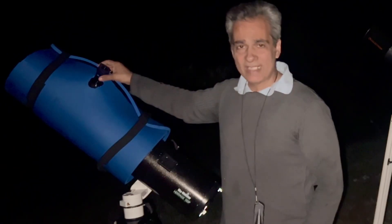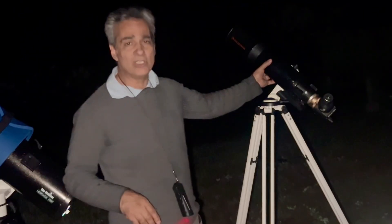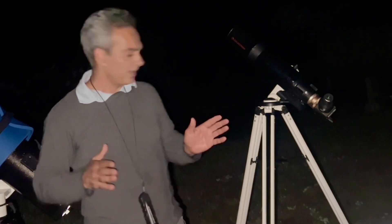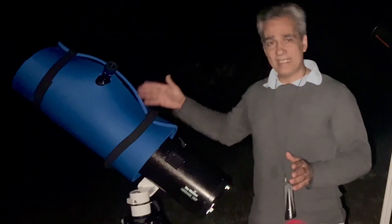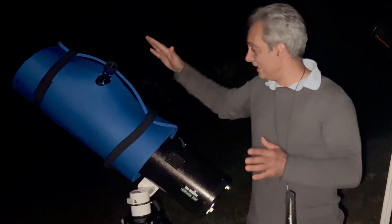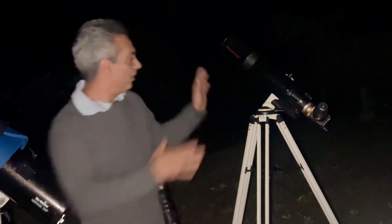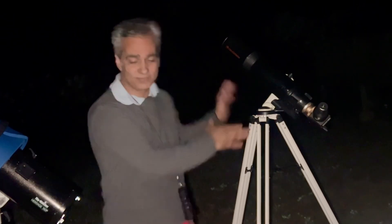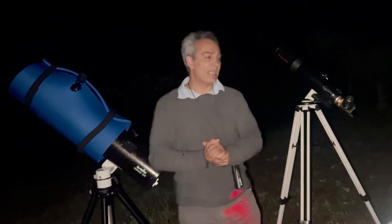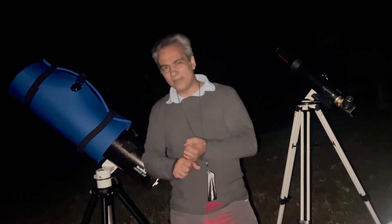We're going to be using a 38mm 1.25-inch eyepiece for low power on the Heritage, and a 32mm 1.25-inch eyepiece on the refractor, and we're going to see which gives a better view. A six-inch will collect more light, but the Heritage has more power because its focal length is 750mm versus 500mm. So what will frame it better — a four-inch f/5 refractor or a six-inch f/5 reflecting telescope? Let's look at the Veil Nebula — we'll try without the nebula filter first, then with it.